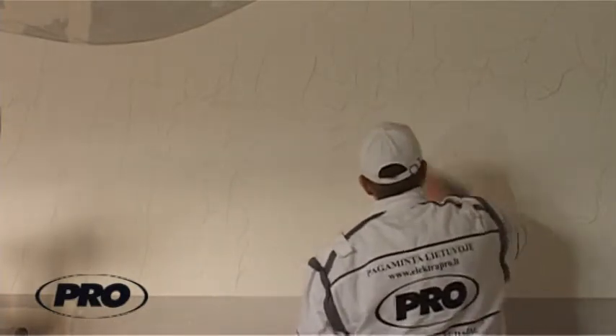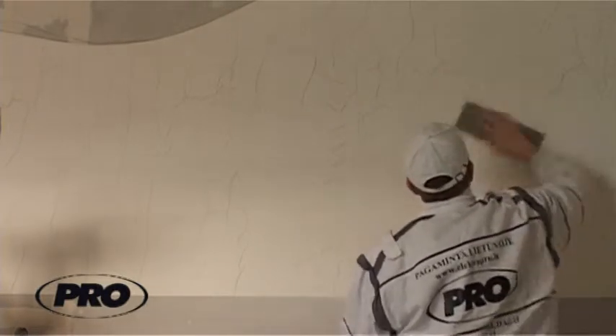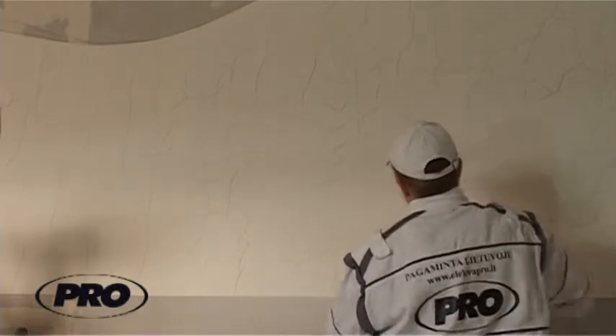When the decorated surface is completely dry, it can be scrubbed with a scrub grid, sponge or abrasive paper. During the procedure of scrubbing, the rough and sharp bumps are removed. When the scrubbing is finished, do not forget to clean the surface from dust with a brush or other suitable means.